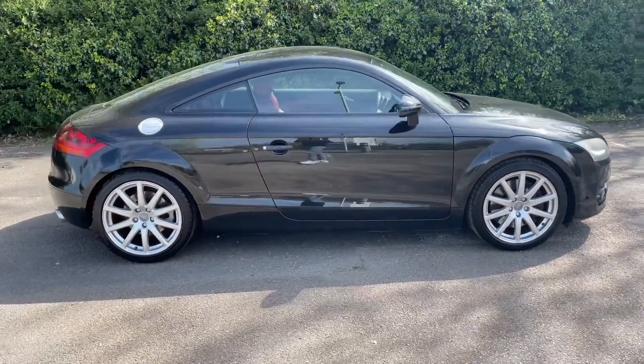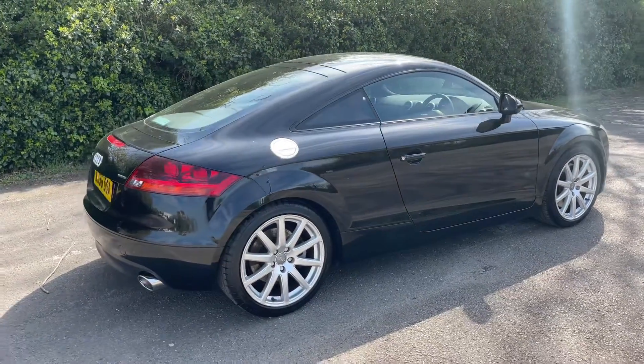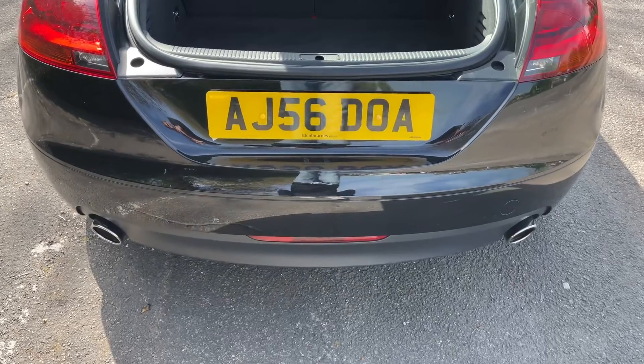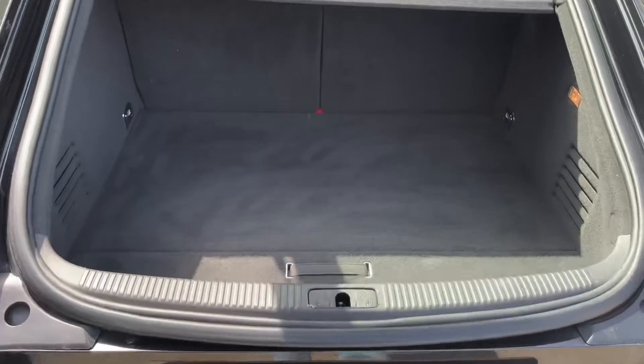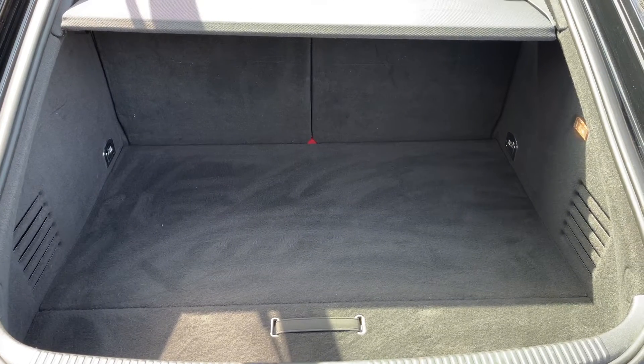From the outside you can see it's a two-door car with alloy wheels. Let's start off inside the boot and then work our way around the rest of the car from there. As we approach the back of the car you can see that we have plenty of boot space, along with a 50/50 split folding rear seat should you wish to increase this space even further.